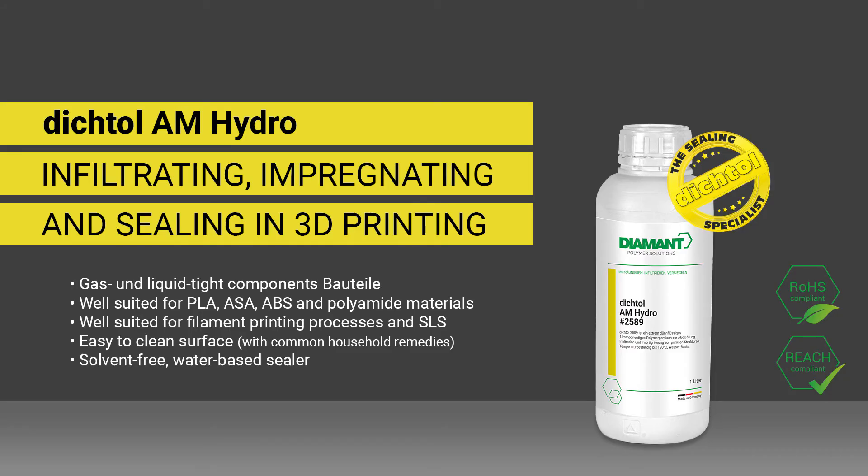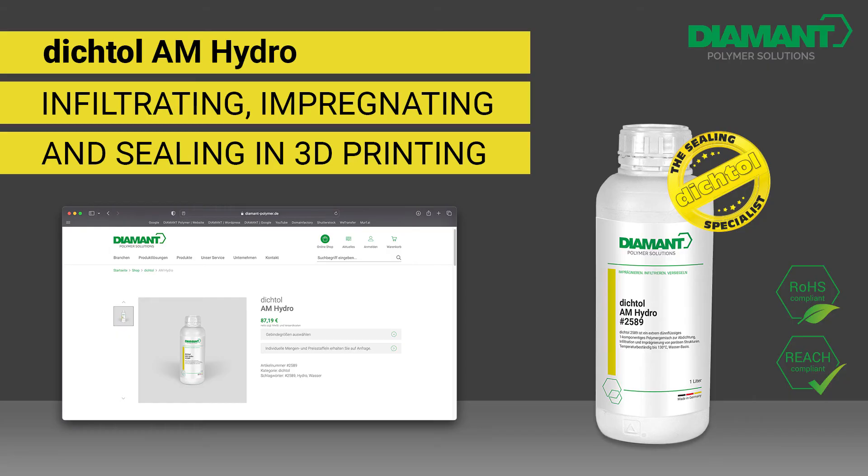Order now in our online shop — scan the QR code or click on the link in the video description.